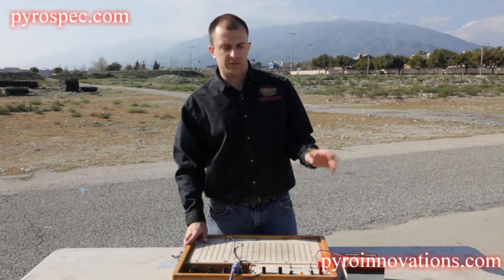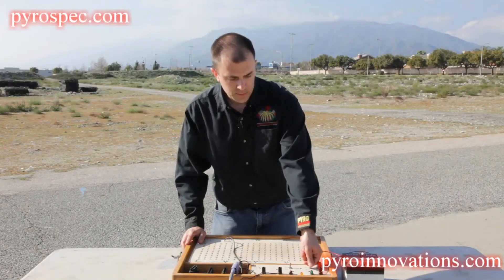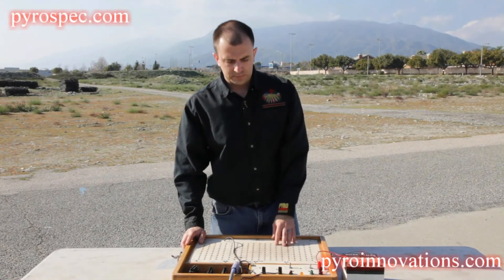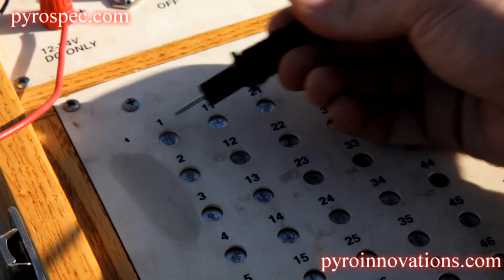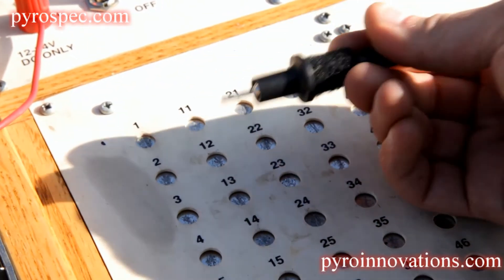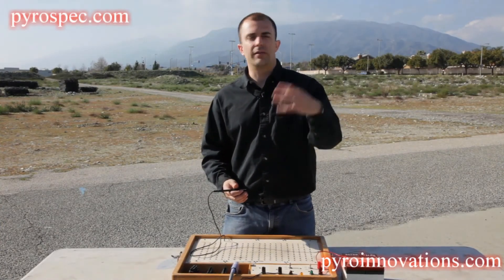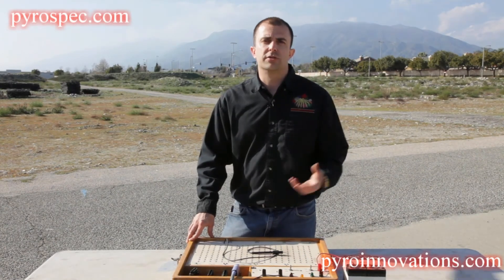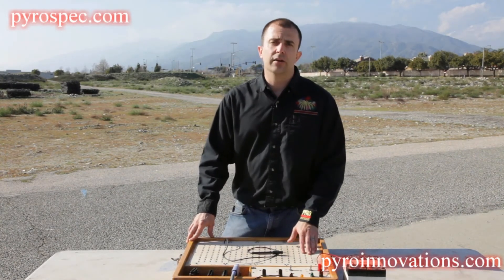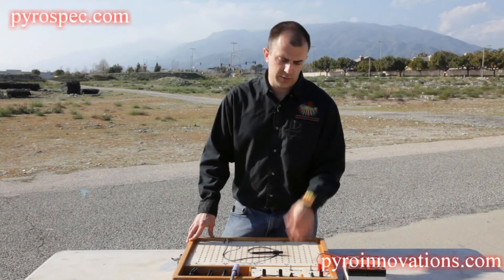Once you have it hooked up, make sure your site is clear before you turn on your system. Turn the system on making sure the test fire switch is in the test position. You'll have a little green light that comes on. Now take your stylus and touch it to each of your 200 metal contacts. If it beeps, it tells you that you have good continuity — a complete circuit — meaning you've plugged your device in properly and don't have any bad electric matches or bad terminals. In continuity mode, in addition to the audible tone, you'll also have a yellow light that flashes, giving you a visual marker as well.